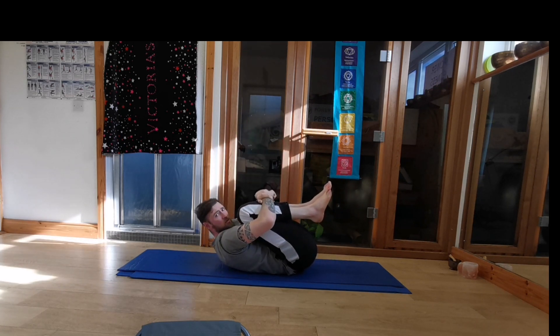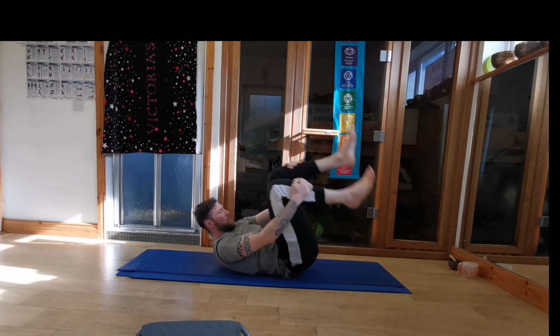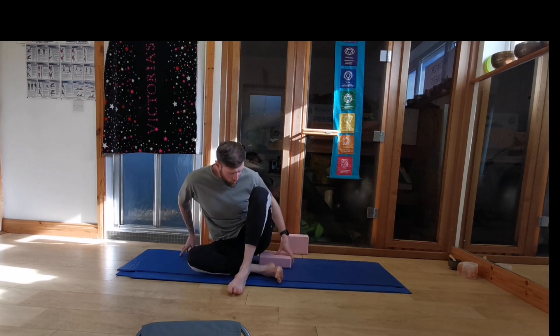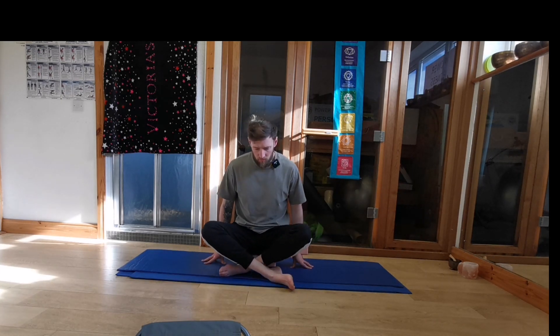And bring the knees in, give yourself a big hug, bring the chin to the chest. And again we can either rock and roll up or roll to the side. Come up and we'll meet in our seated position here. Again you can sit on your yoga block if you need to, either like this or like this, once your spine is straight. You can even sit on a chair for this or put your back against a wall or something. Just make sure you're comfortable, spine is tall.